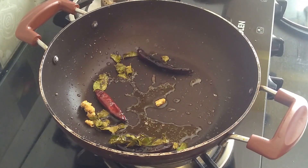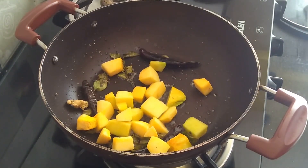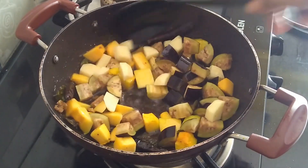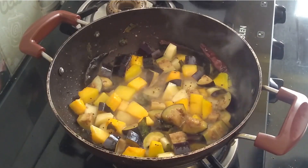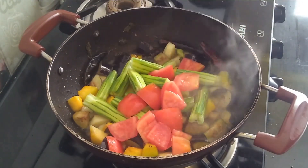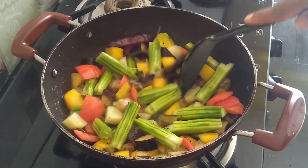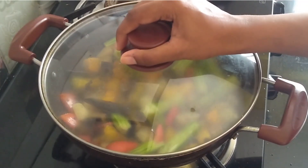Now I will start adding vegetables. Pumpkin, some brinjal, one small potato — I will sauté this. Now I will add a few drumsticks and one small tomato, cubed. I will mix it well and let it cook for some time. Cover this and let it cook for a while.